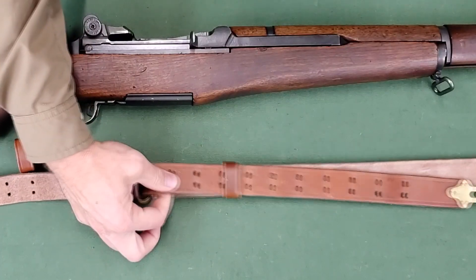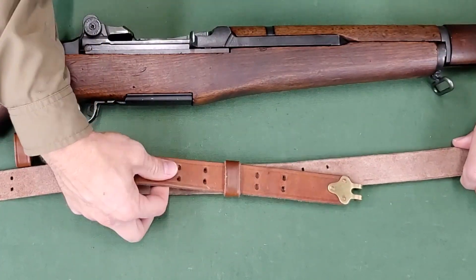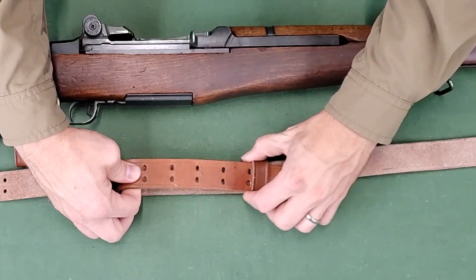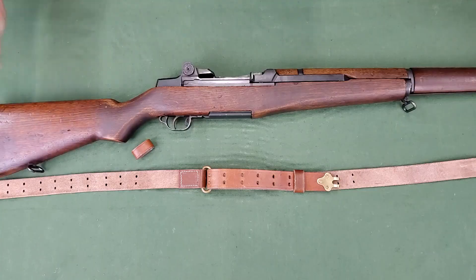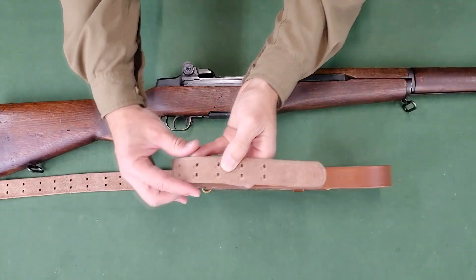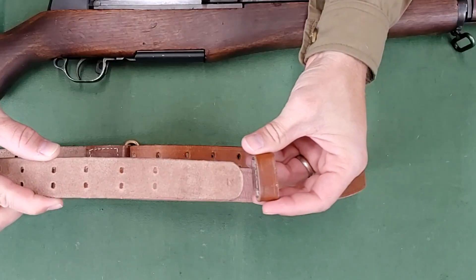Adjust the long strap so the D-ring is about six pairs of holes from the upper hook. Then take the feed end of the long strap, suede side up, and thread it through the second keeper, stitching down.